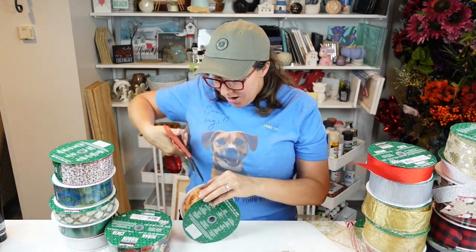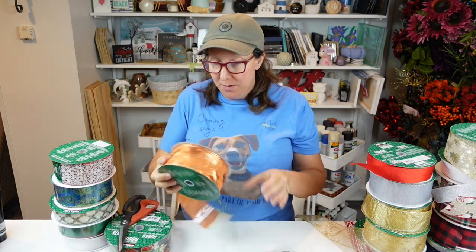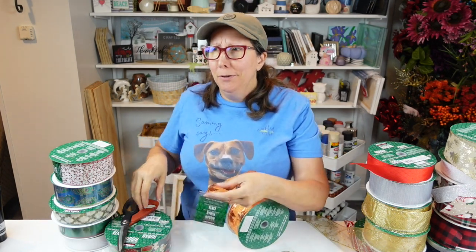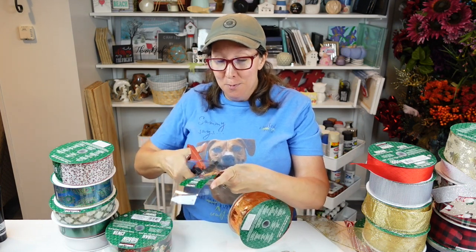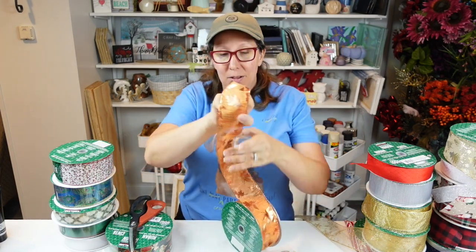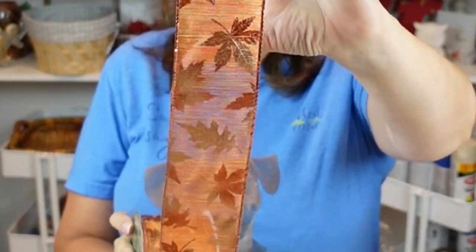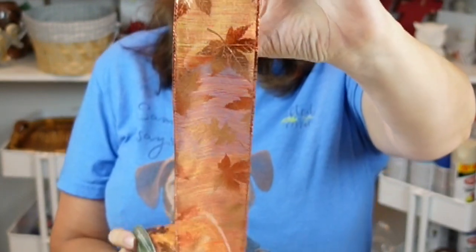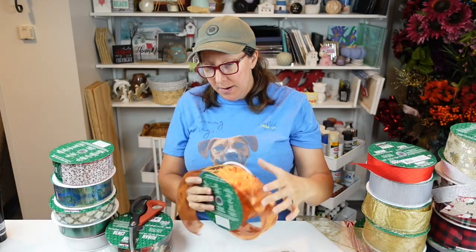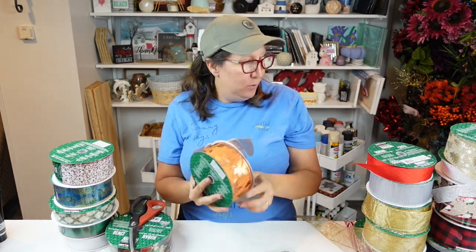Here's another one — totally fall! I absolutely fell in love with this one. It has fall leaves and is semi-sheer, but look how pretty it is. No glitter, but it's still got shine — metallic threads woven all through the ribbon. The brownish-orange tones are just gorgeous. I will definitely be using this in an upcoming project very soon.